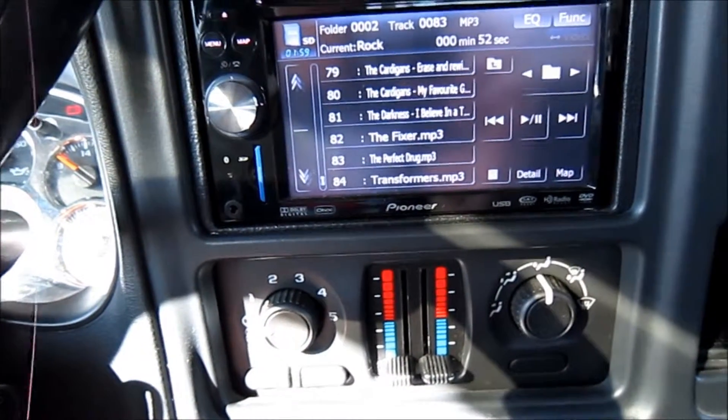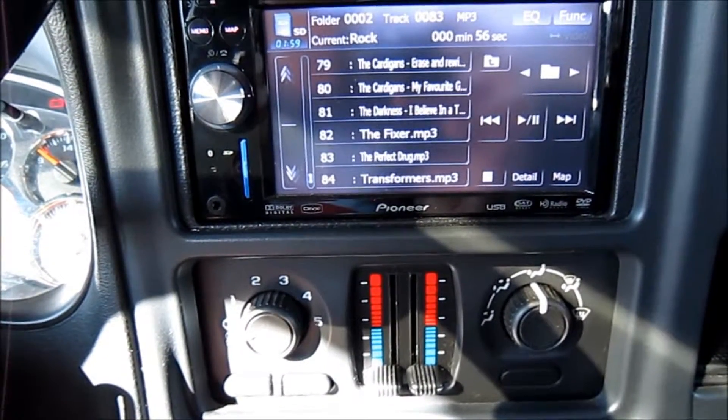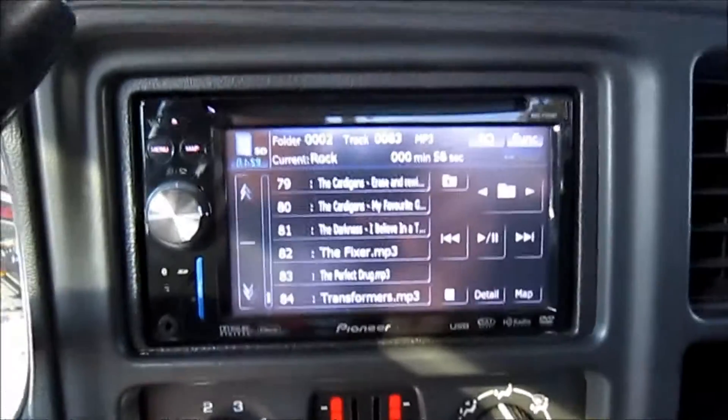So there's a little idea for you guys if you want a deterrent so people don't steal your double-din — because who wants to steal stock, right?